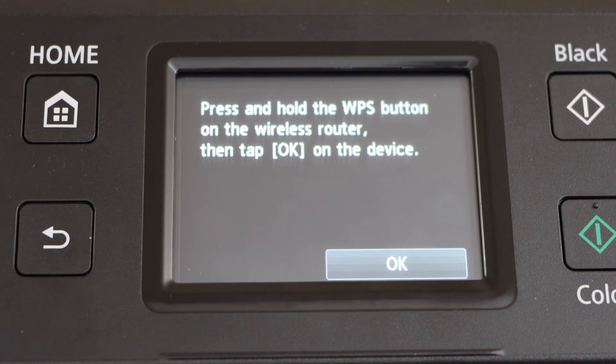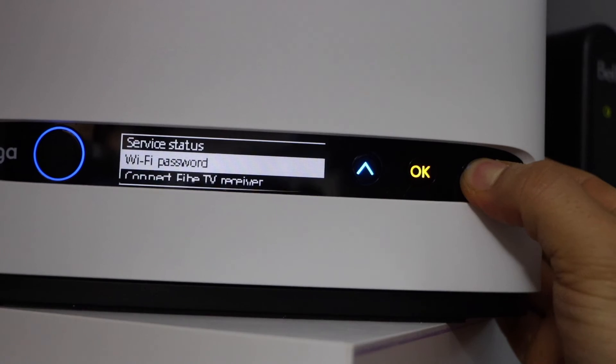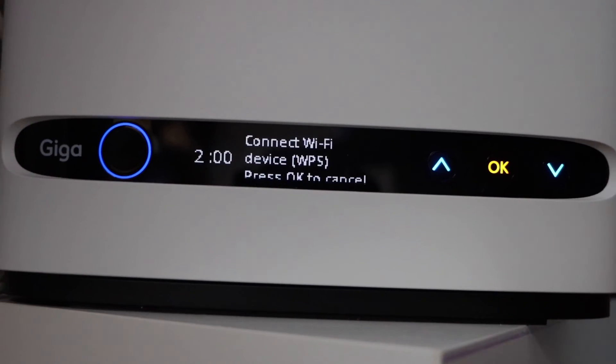Now go to your wireless router. If your router has a WPS button, you can press and hold it for 3 seconds and then release it. If your router has a display panel, scroll down and click on connect to Wi-Fi device WPS, then press OK.